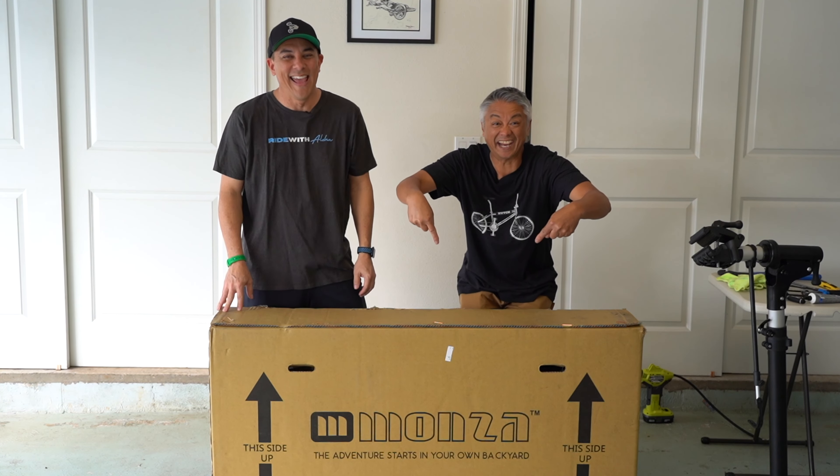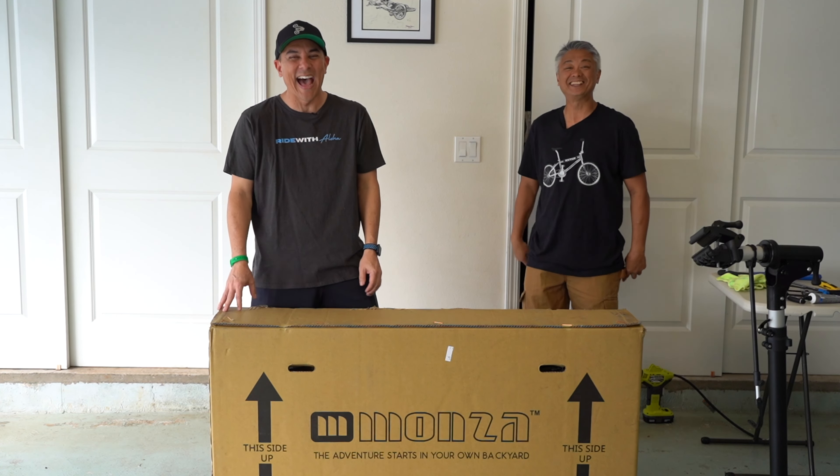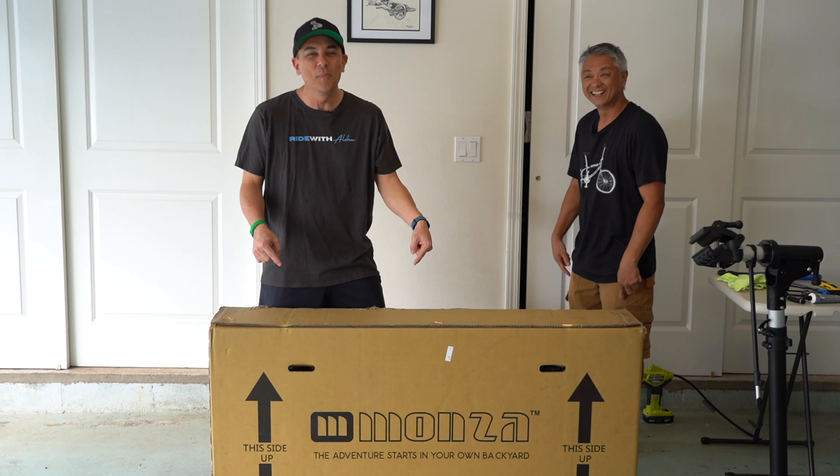Today is Monday! That's right! New bike day, baby!